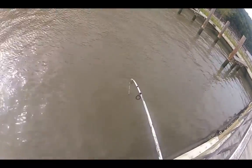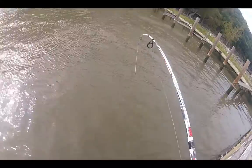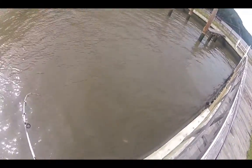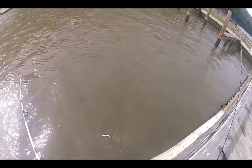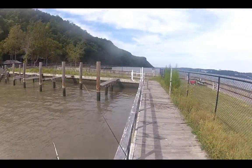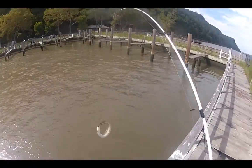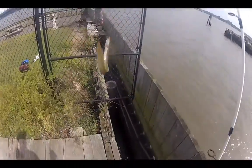I got something — what the heck — that is an eel! He tried to wrap me around the — oh boy, well well.